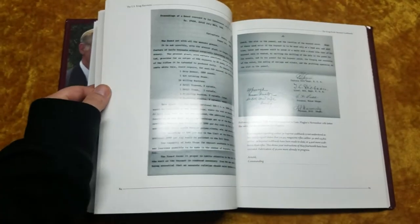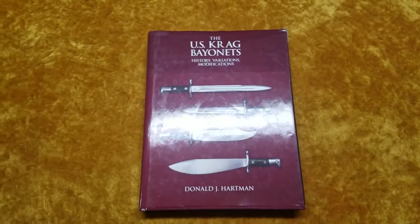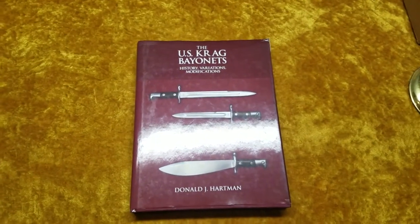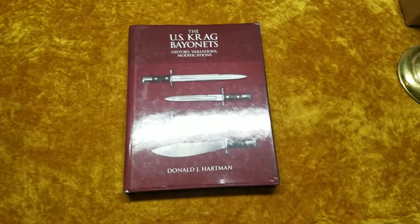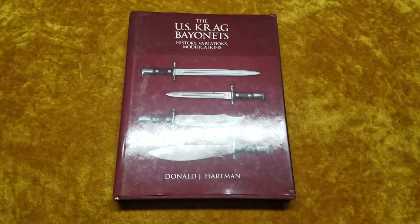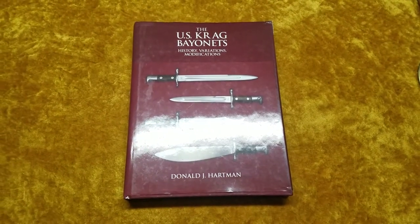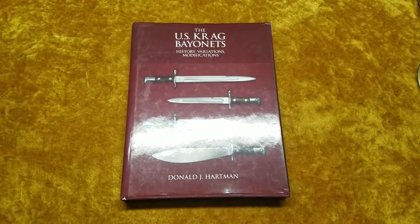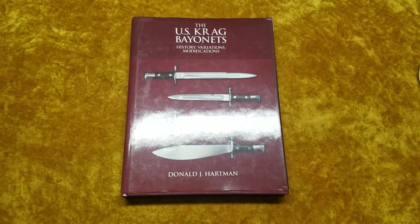Just a fantastically put-together book about Krag bayonets and things related to the Krag bayonet. I would highly recommend it if you collect Krag bayonets, regular bayonets, militaria, or if you're a gun collector. You can get it on eBay or contact him yourself — he's a great guy. Anyway, that's my review. I definitely recommend it. Thanks for watching everybody.